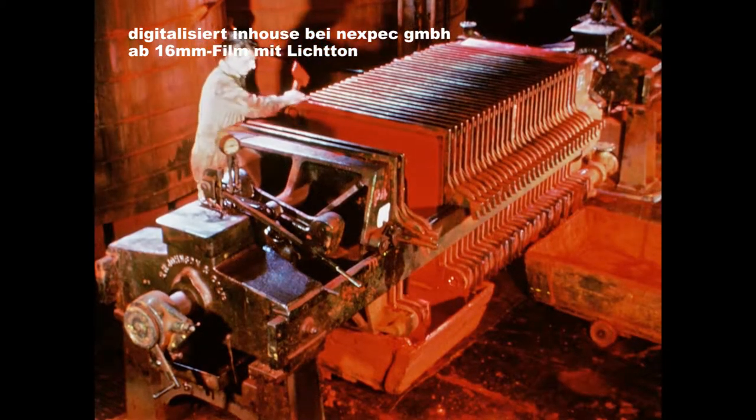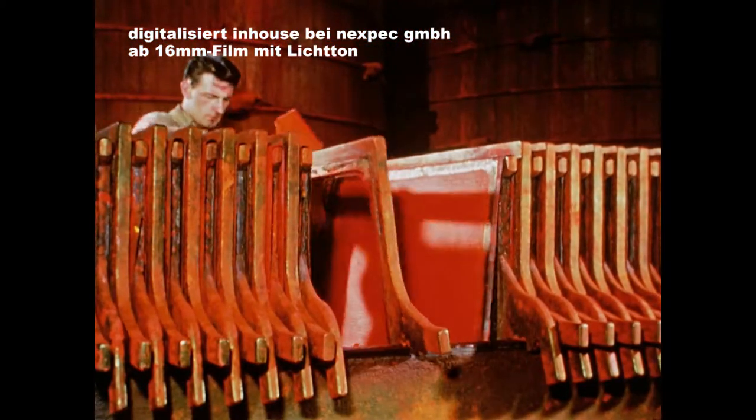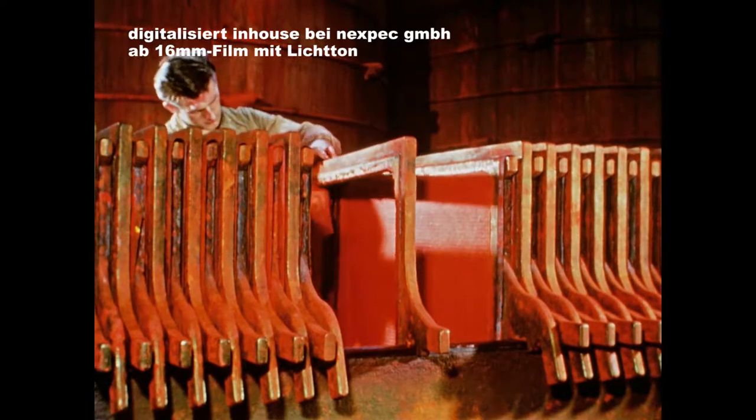The pigment is usually precipitated from solution, filtered off in a press and washed. The moist press cake is dropped from the filter press and dried in stoves.